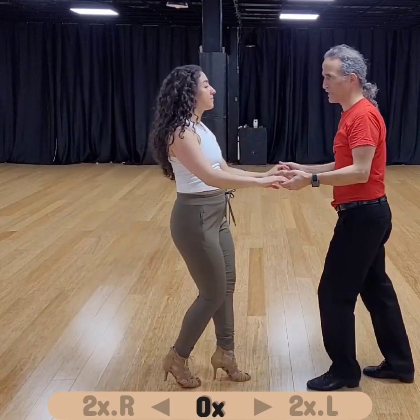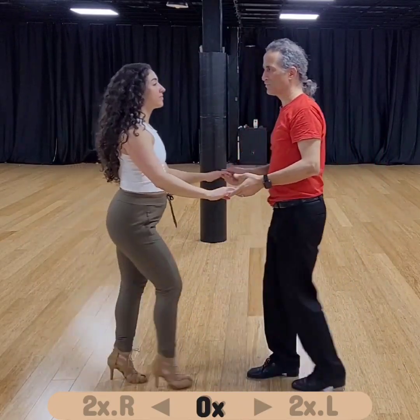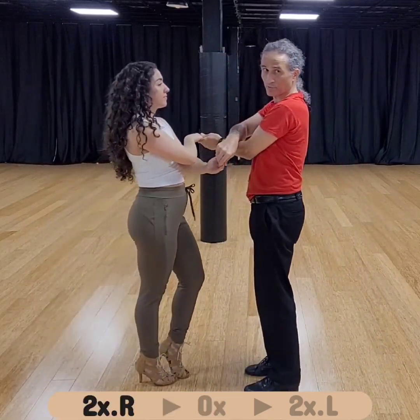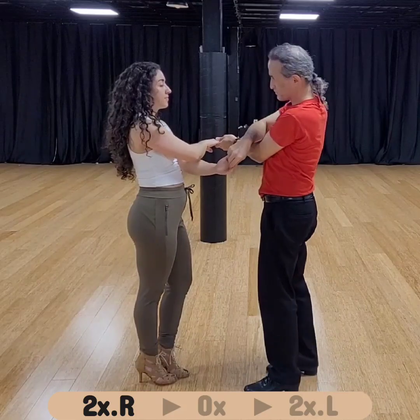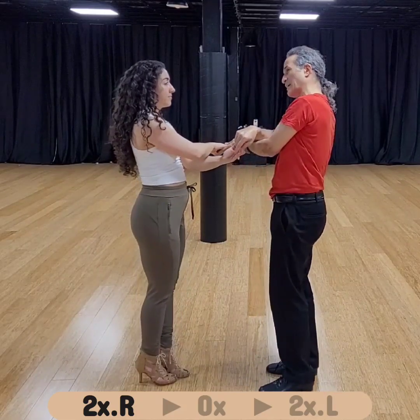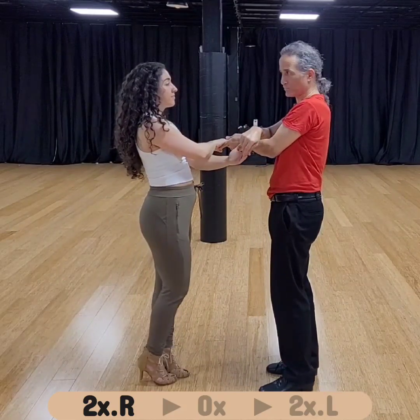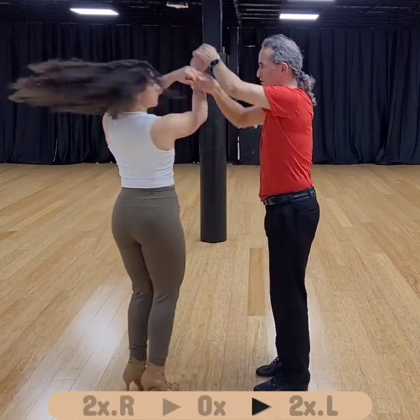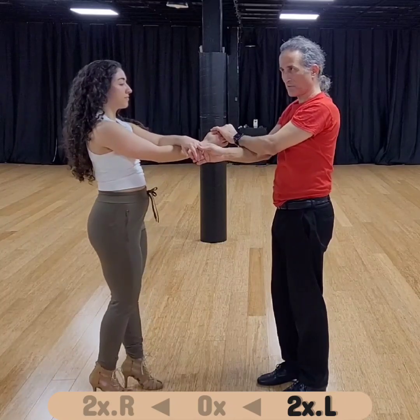If we start from zero and do a left turn, then we go the other direction. Now we are double cross, right on top. So from double cross right on top, we can go to zero on the other side, which means you can turn right twice from here — right on top, turn right twice, you go to left on top, double cross.